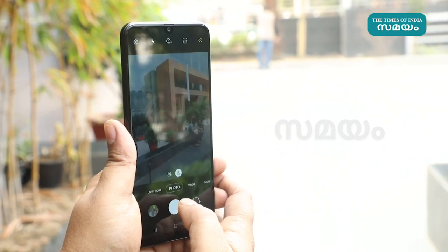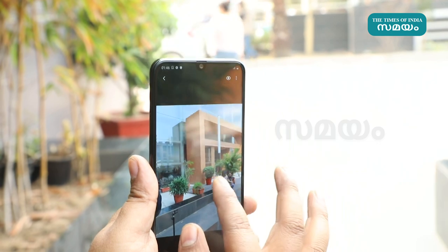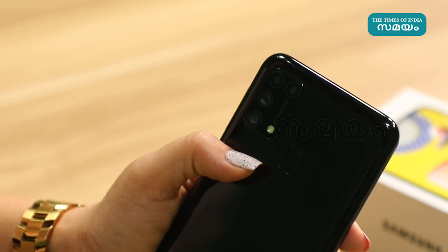The Samsung Galaxy M31 features a quad camera setup: a primary 64MP sensor, an 8MP secondary sensor, a 5MP macro shooter, and a 5MP depth camera. It also supports live focus and bokeh effect.